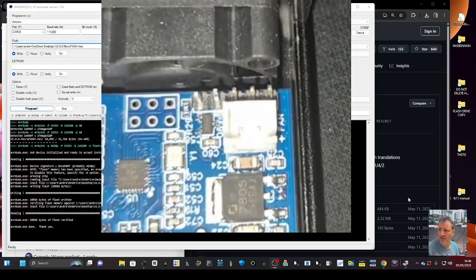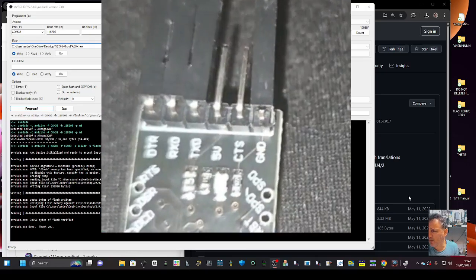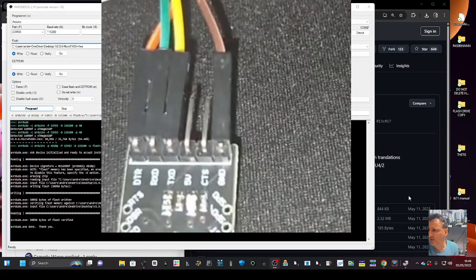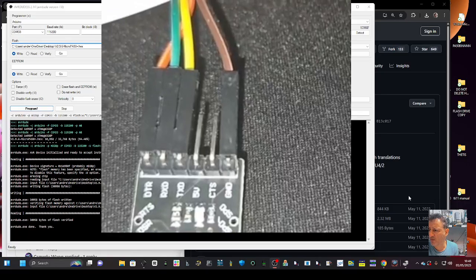That's where the cables go. There is actually a diagram that shows you how to connect these — pause it if needed. You've got DTR, RX, TX, and then ground.